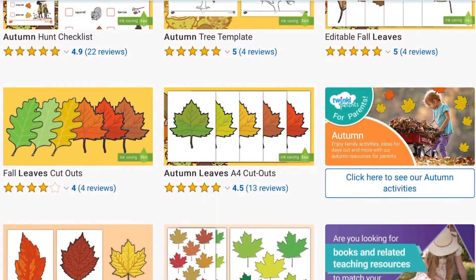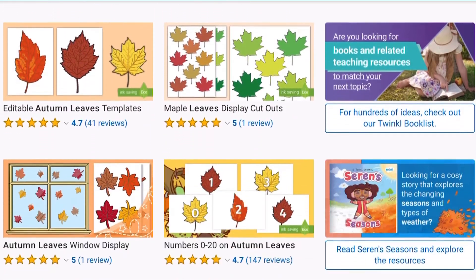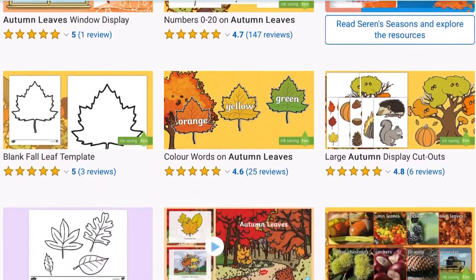I hope you had lots of fun doing this activity today. See you next time. Head over to the Twinkle website where you can find lots more autumn leaf resources.